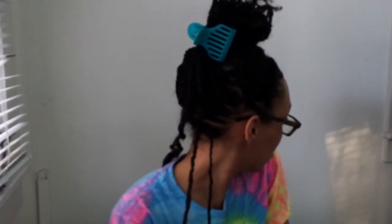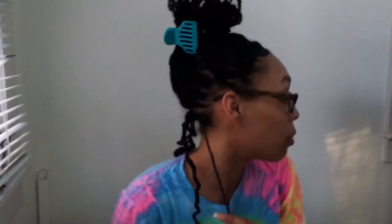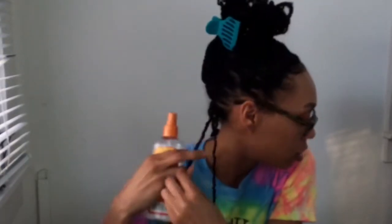I'm putting a little bit of the Cantu Coil Calm Detangler on the end just for a little bit of extra moisture. I'm going to twirl it around my finger to close the ends, and then I'm also using the Blue Magic castor oil — not the original Blue Magic — and putting that on the end. Look at the difference — sleek and moisturized. I'm going to do the exact same thing to this one.